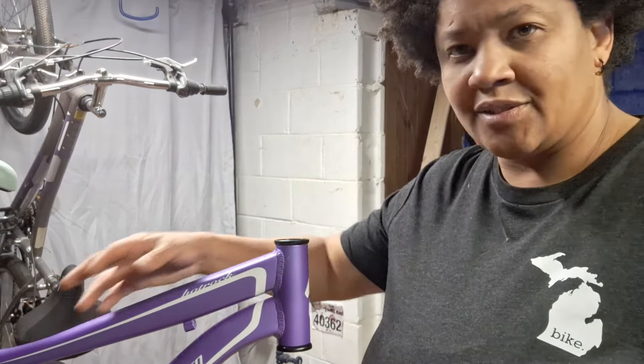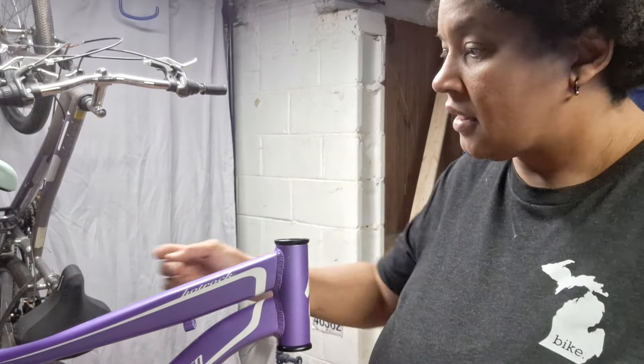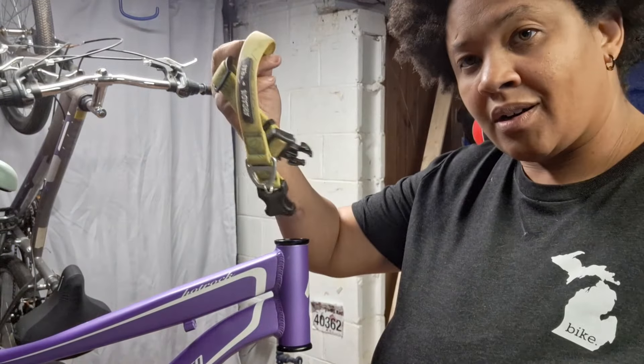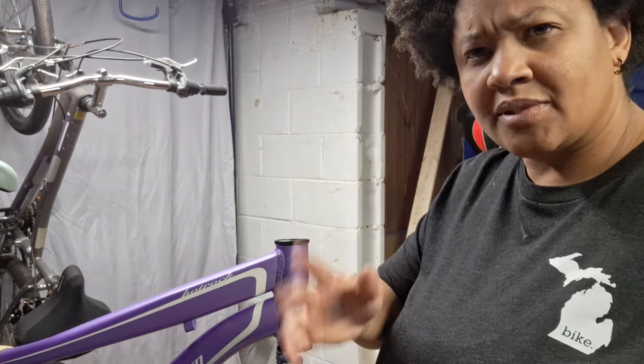You need all your parts, and it makes it a lot easier if you have something that will help hold the fork up for you. I like to use typically a Velcro strap. You could use a bungee cord. I'm actually going to use a dog collar in this case — I think that's going to work, but you'll see in just a second.